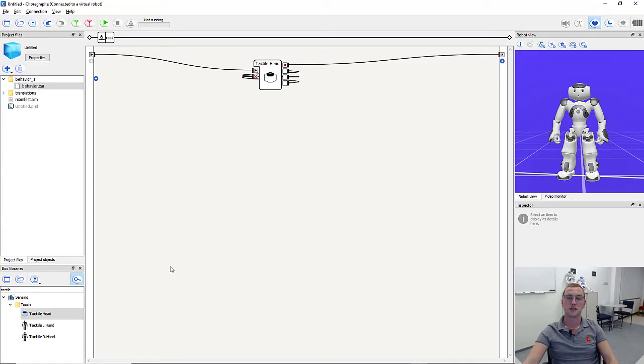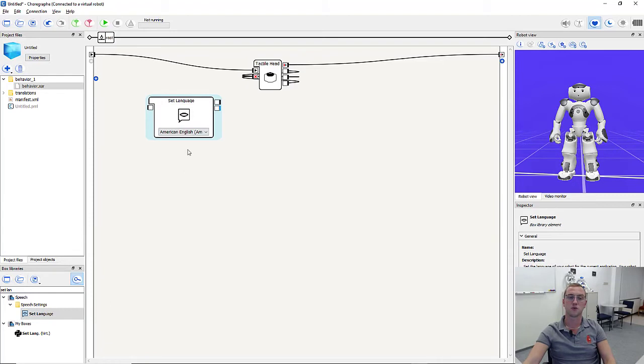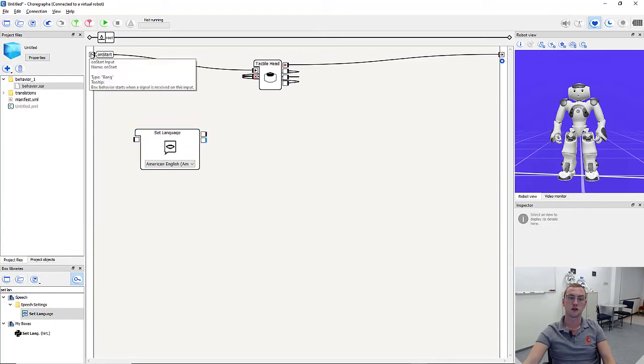The second step is to set the language. The virtual robot currently has problems with languages other than English, so we recommend using English. To set the language, we need a box called 'set language' — we type it in the box library and there it is. We pull it into the workspace, connect the program start with the on start input of the set language box. We want American English, which is already correct, so the language is set.